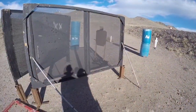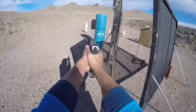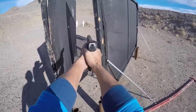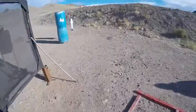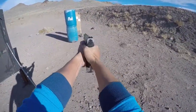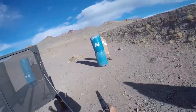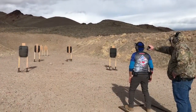Stand by! If you're finished, unload, show clear, hammer down, holster. Shooter, are you ready? Stand by!